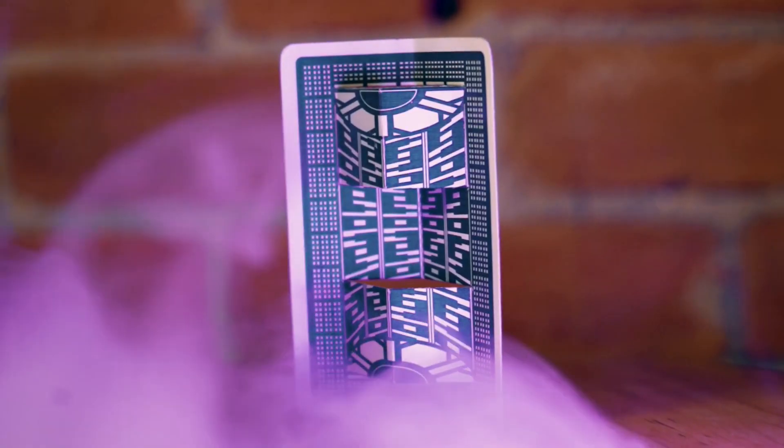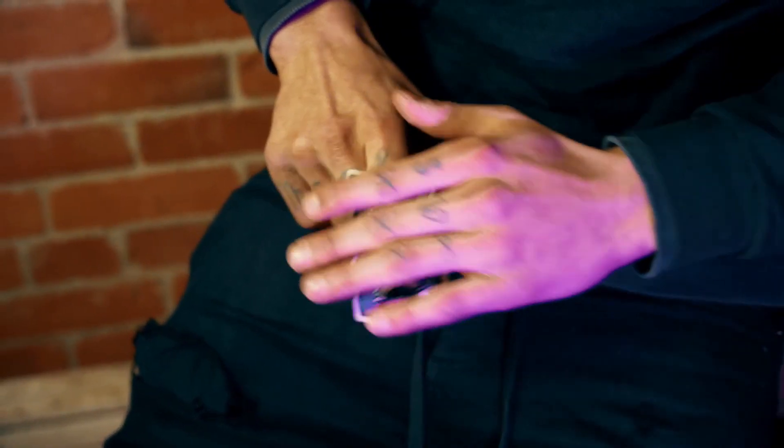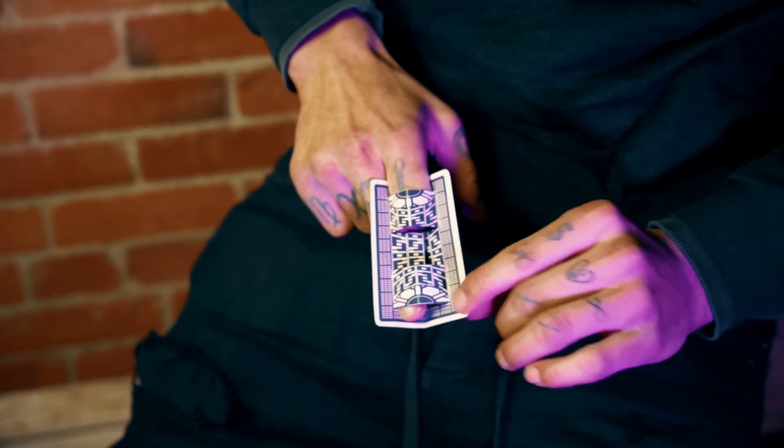Transporter Card by Rizki Nanda boldly goes where no trick has gone before. This mini stage illusion fits in your pocket and allows you to vanish a portion of your finger anytime and anywhere.